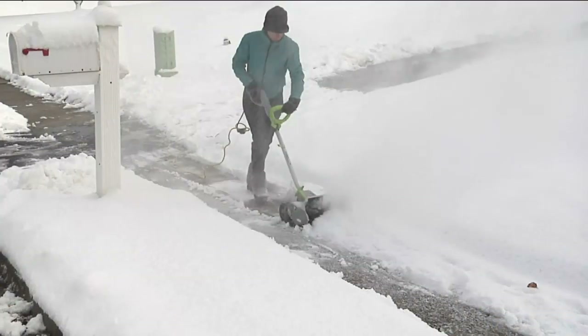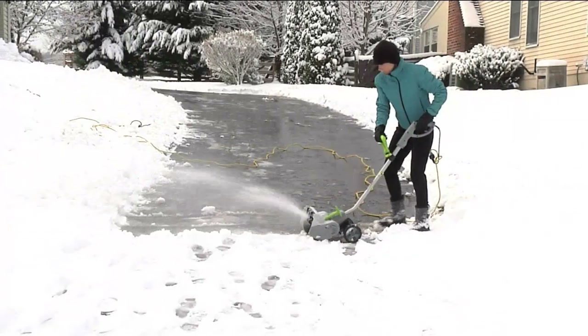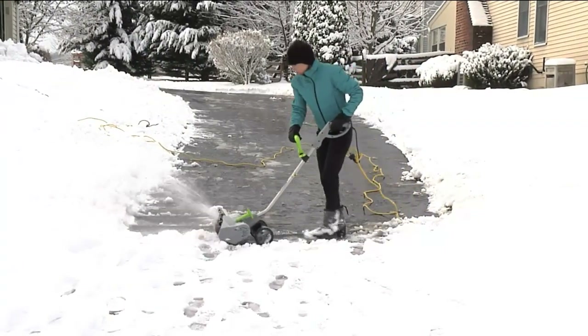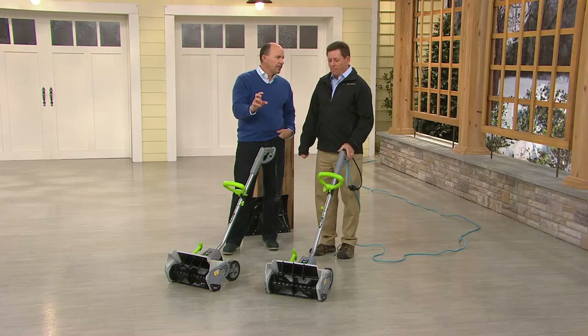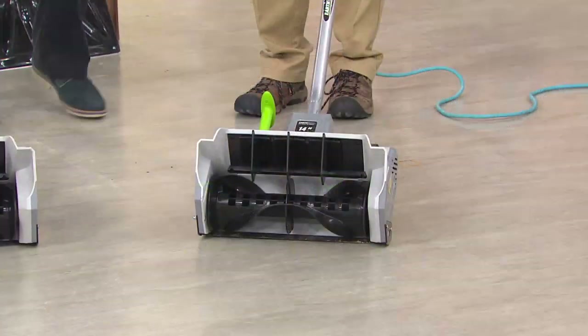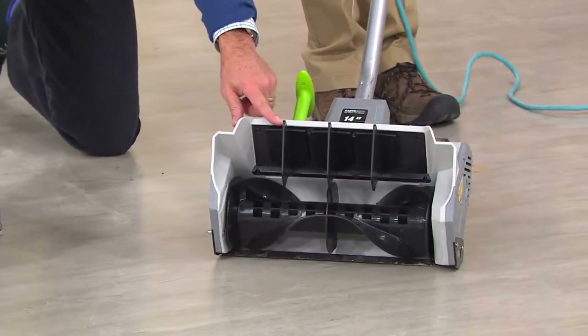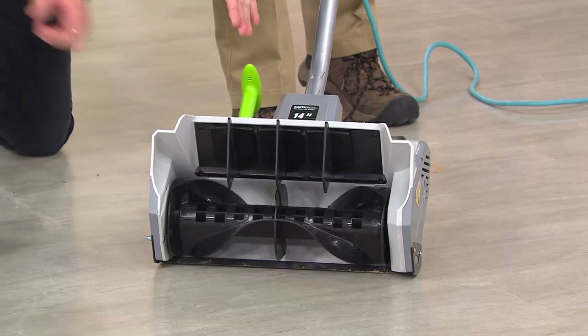Here we go — we are blowing the snow. We'll show you how to direct the snow in the studio in a bit. How deep can we remove snow? Up to eight and a half inches with a single pass, but you can go a little bit deeper because it's got transport wheels.